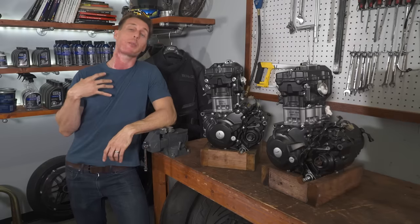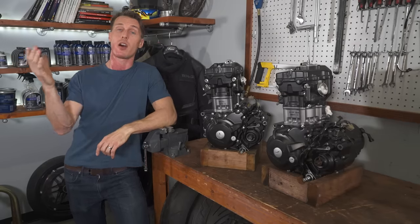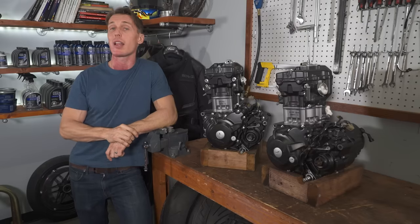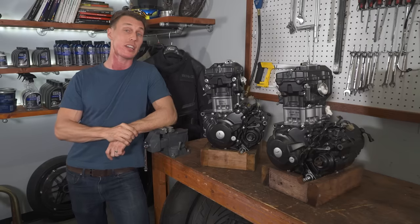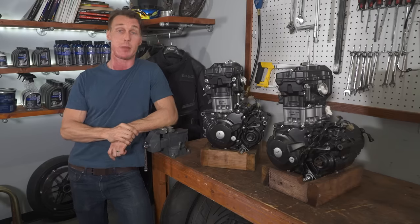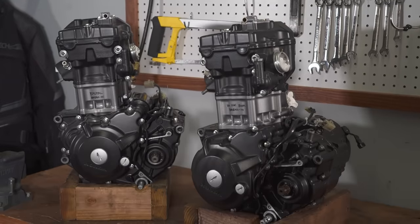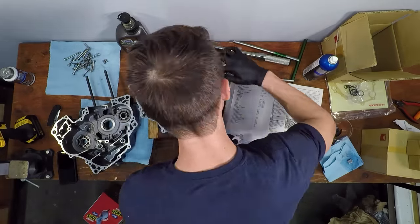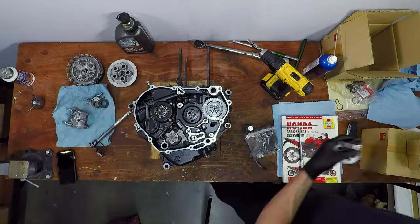I have my own opinion on the matter based on personal experience, and there are certainly a lot of opinions out there on the interwebs, but rather than relying on anecdotes and upvotes, we decided to answer the engine break-in question with hard numbers. So what I did was assemble two identical Honda CB300F engines with fresh top-end parts, break them in differently, and then examine the results.